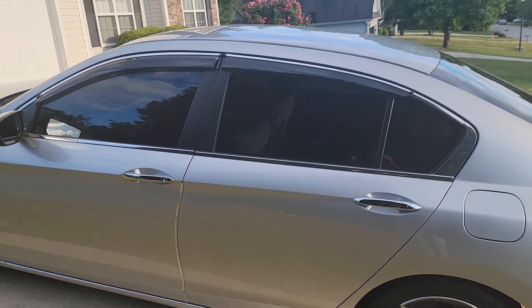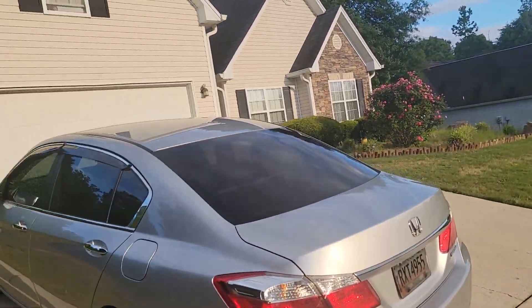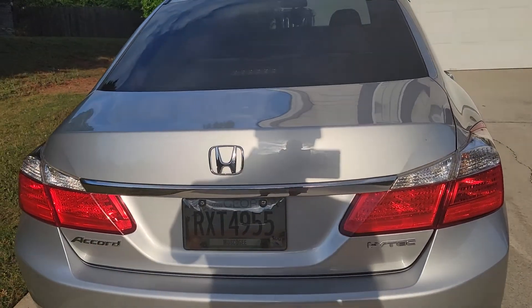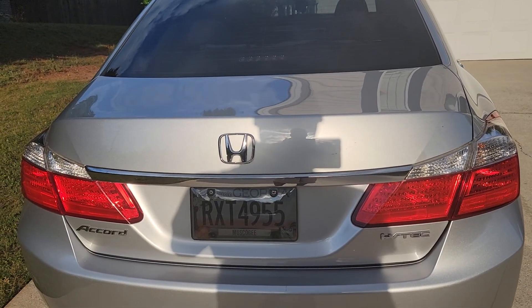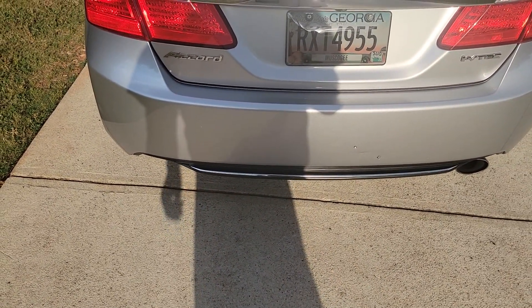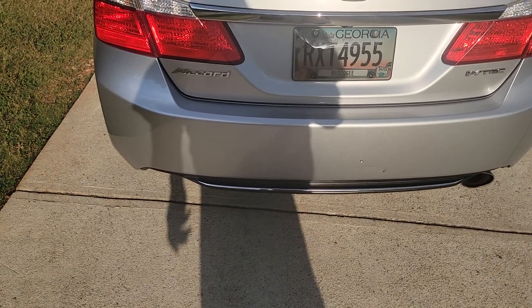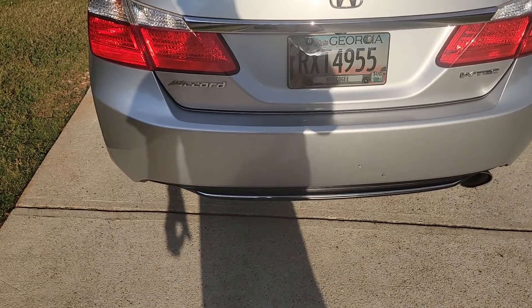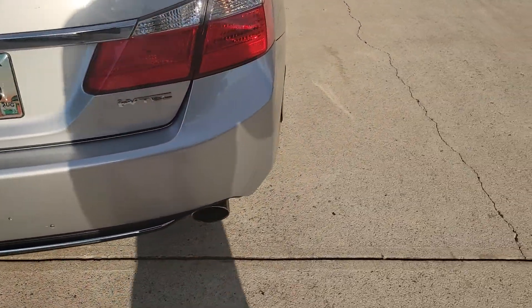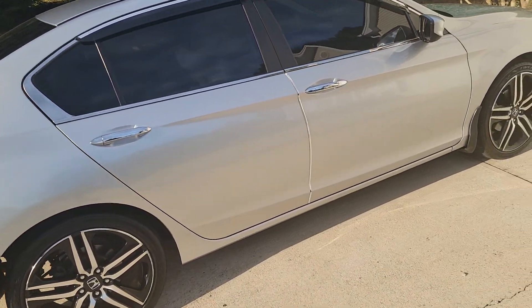It's tinted 20%. I got the VTEC badge and trunk badge, which I like. We're going to eventually add a second pipe on the left for dual exhaust — that's my next project. Those come on the sport model.